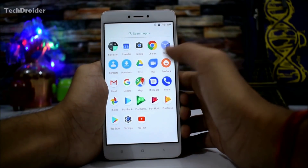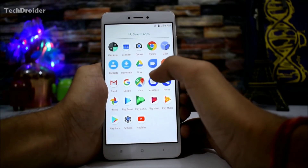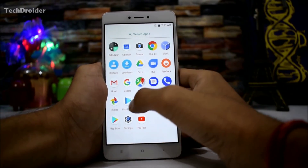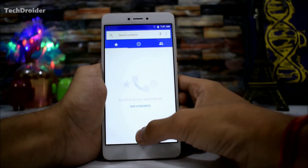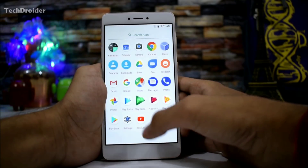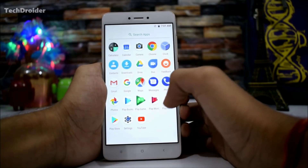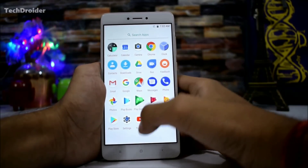We have Chrome, Clock, Contacts, Downloads, Drive, Duo (a video calling application), Feedback (Xiaomi's own application), Gmail, Google Maps, Messenger, Phone — here's the dialer — Photos, Play Books, Play Games, Play Movies, Play Music, Play Store, Settings, and YouTube.